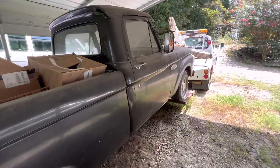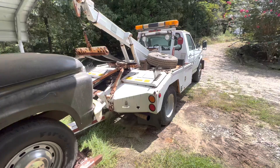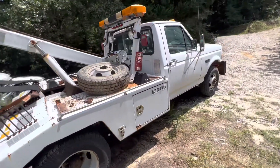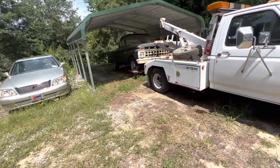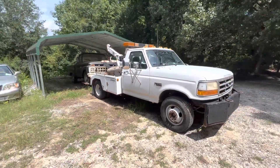So just a little quick walk around. Here's the old wrecker I bought — 40,000 miles. I'm enjoying it pretty good. Just moving stuff around that's in my way. All right, I'll show you more.